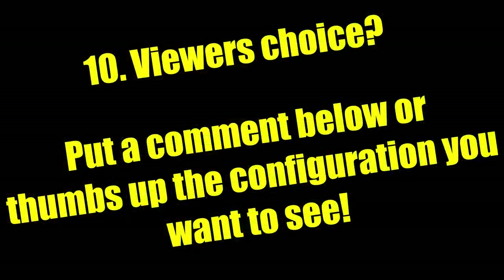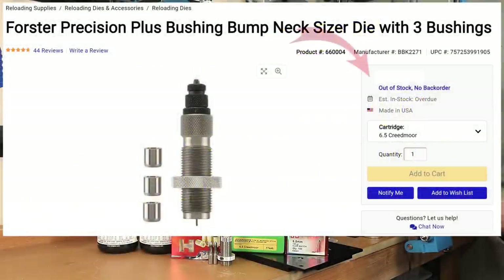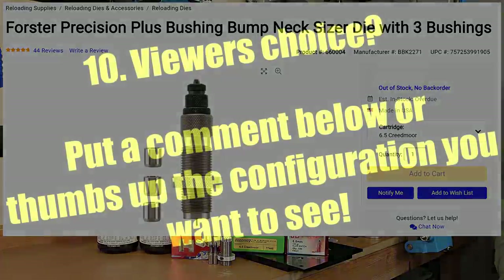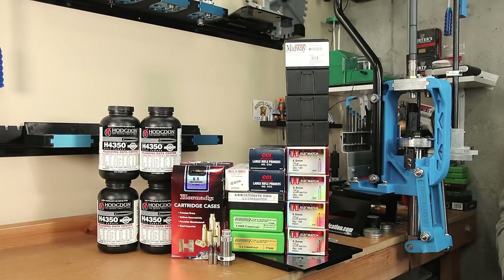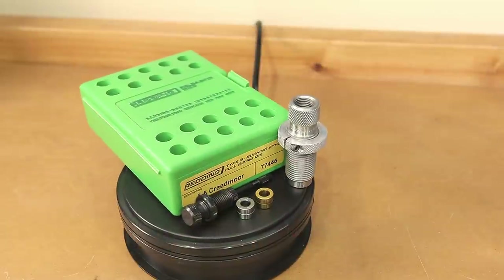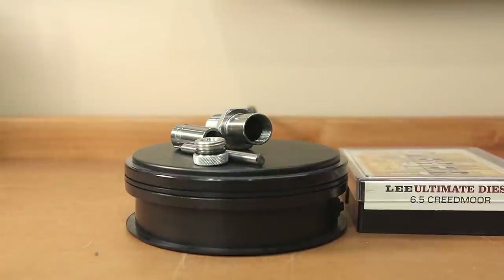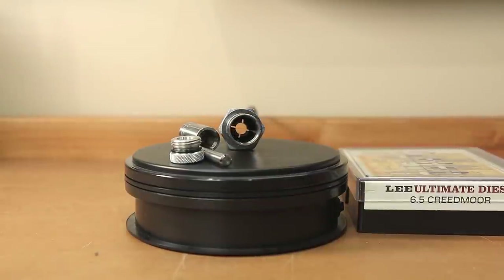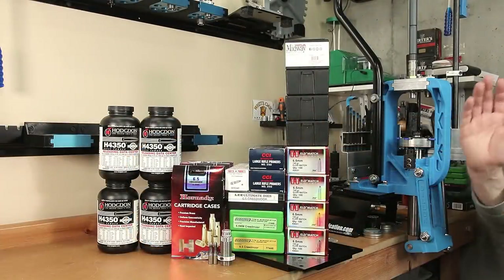Secret option number ten I really haven't figured out yet. I've thought about trying to get a bushing bump die, but everything right now is sold out with who knows how long of a back order, so unless someone is willing to provide me a bushing bump die from Forrester, I don't think this project is going to tolerate a nine-month waiting period. The other configuration I was thinking is using the Redding S-die without a bushing installed, and setting our final neck tension with the Lee Collet die with the standard expander in it — which was one of the suggestions I'd heard in the comments of some of my previous videos.